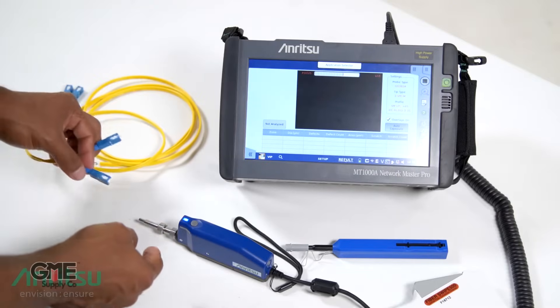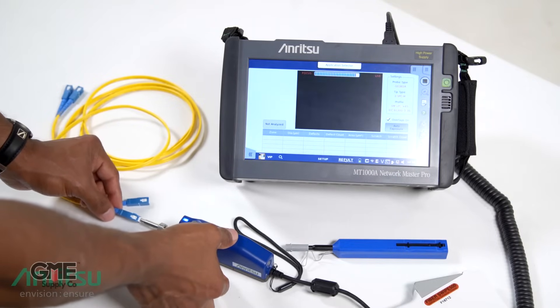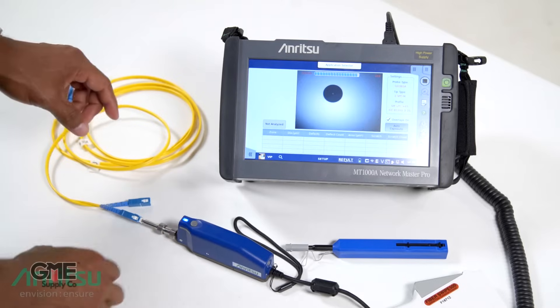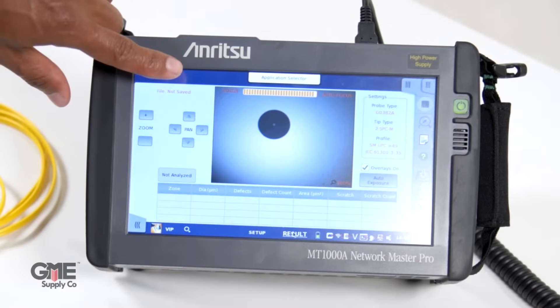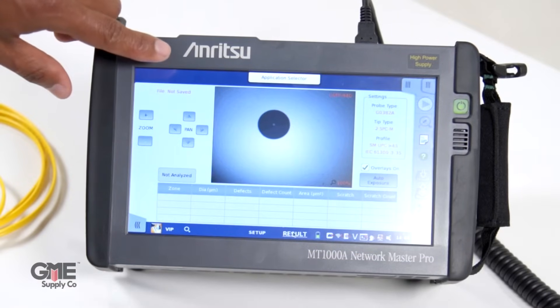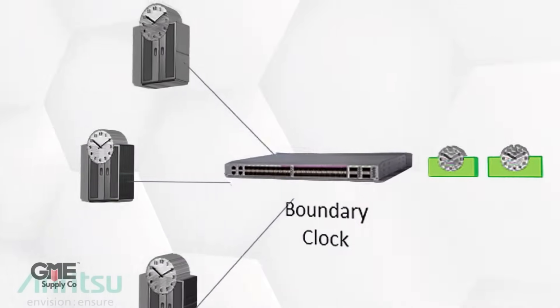The MT-1000A Network Master Pro offers basic test applications such as fiber end-face inspection, optical loss, and OTDR testing to ensure the physical integrity of your optical fibers and locate potential loss or damage in the fiber installation, as well as more data-driven testing such as Ethernet, CPRI, and precision time protocol.